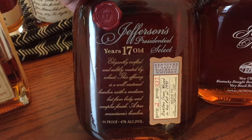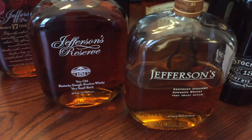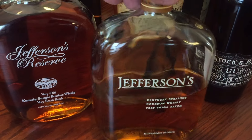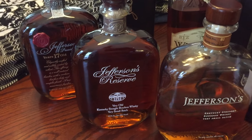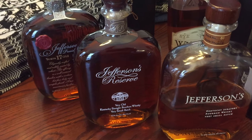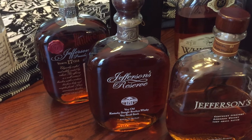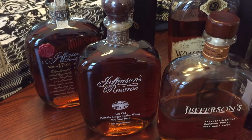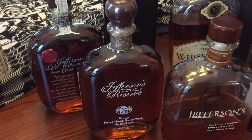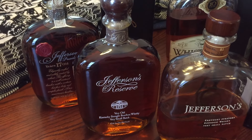Three very good bourbons. These two are very readily available in our local state stores — we have state stores here in Pennsylvania. I took this one on a trip recently and opened it up. They also have a fourth in the line, where they take a barrel and put it on a ship and sail around the world. It's supposed to dramatically change the taste because of the influences of salt, different climates, and whatever. I will be picking up one of those if I ever find it — it's terribly expensive, so I may have to save up for it.